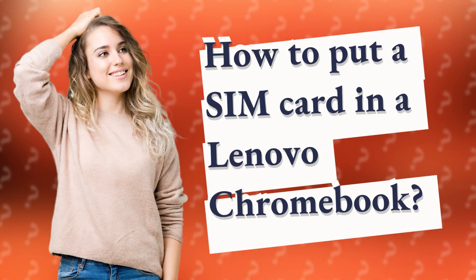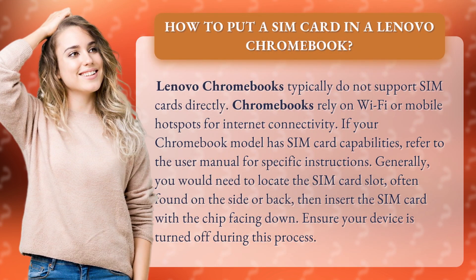How to put a SIM card in a Lenovo Chromebook. Lenovo Chromebooks typically do not support SIM cards directly. Chromebooks rely on Wi-Fi or mobile hotspots for internet connectivity. If your Chromebook model has SIM card capabilities, refer to the user manual for specific instructions.